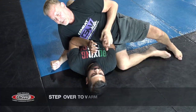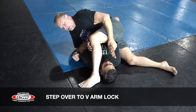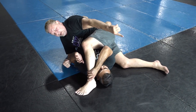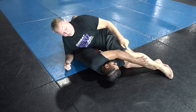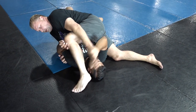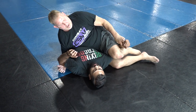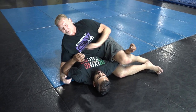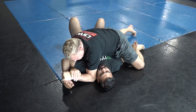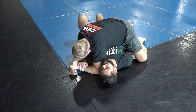When I step over, instead of pushing, he reaches and pulls my leg back with just one hand. So I step, he grabs and just pulls it back like that. A lot of times the arm becomes trapped, so now I just hip down — look at my arm, tight, elbow to the side — slide, slide, and lift.